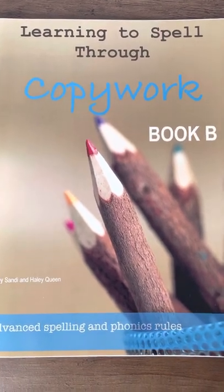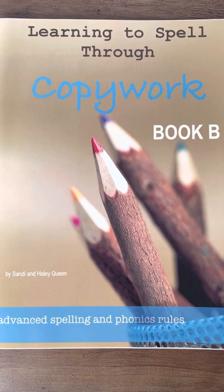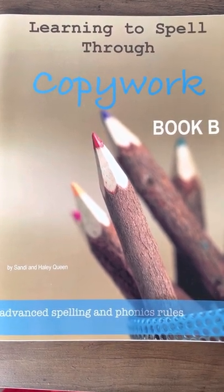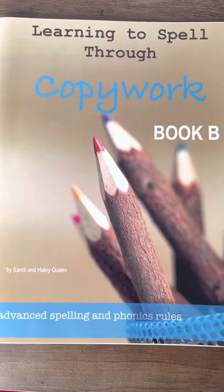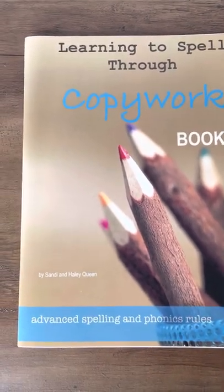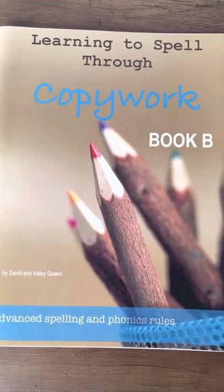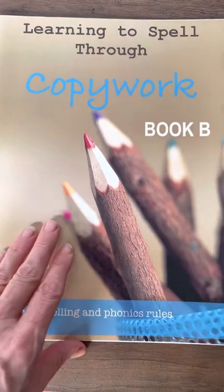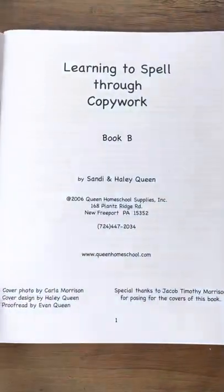Hi, this is Dr. Sandy Queen with Queen Homeschool Supplies, and today I'm going to take you on a flip through of our Learning to Spell Through Copywork series, Book B. Book B contains more advanced spelling and phonics rules. There are four books in this series but they are all set up the same, so I just want to take you through a flip through of one of them so that you can see what it's like.